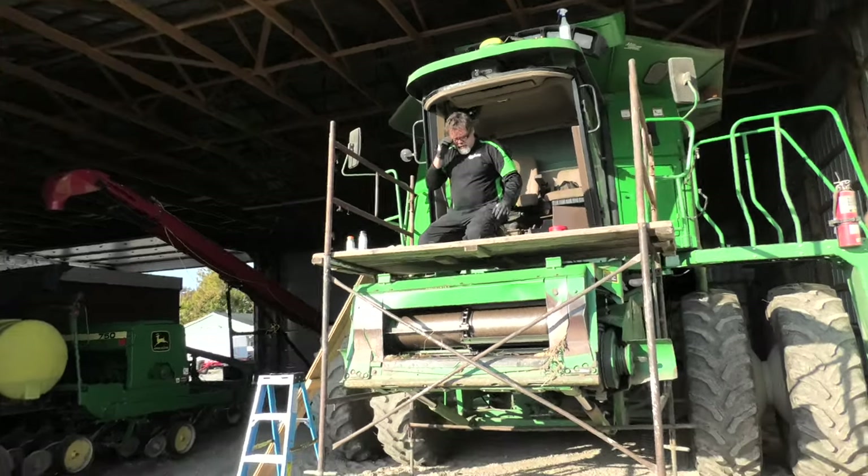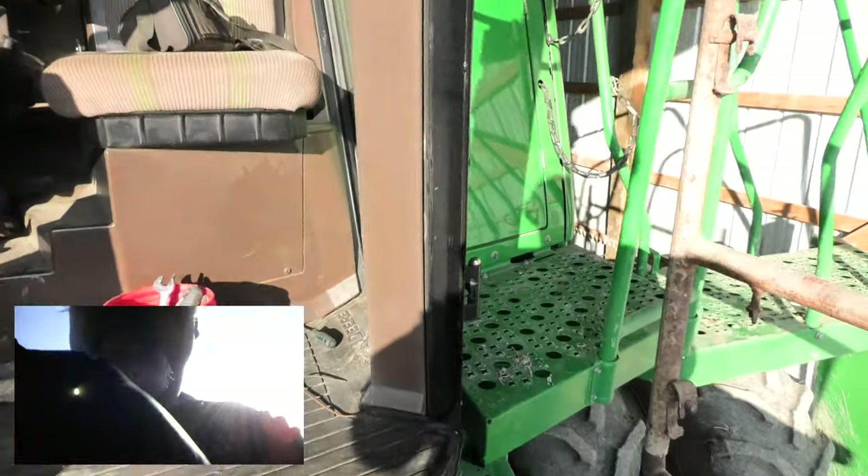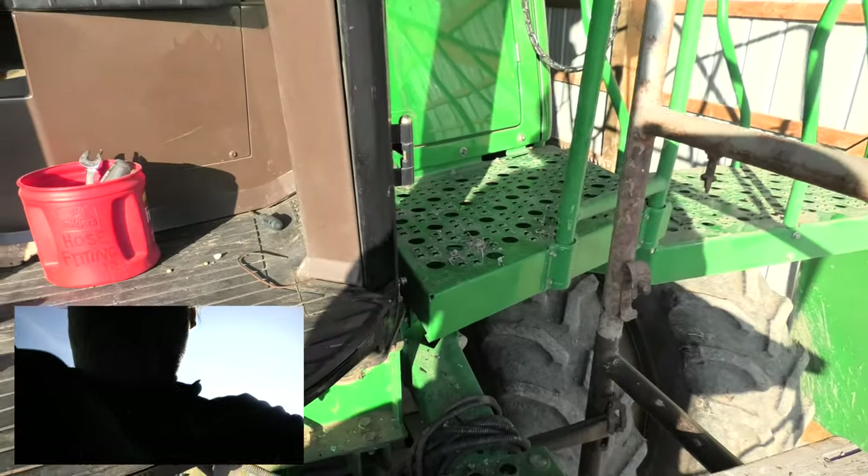All right. We got her all cleaned up and primed, ready to rock and roll here. So you just want to make sure you prime her up real good.